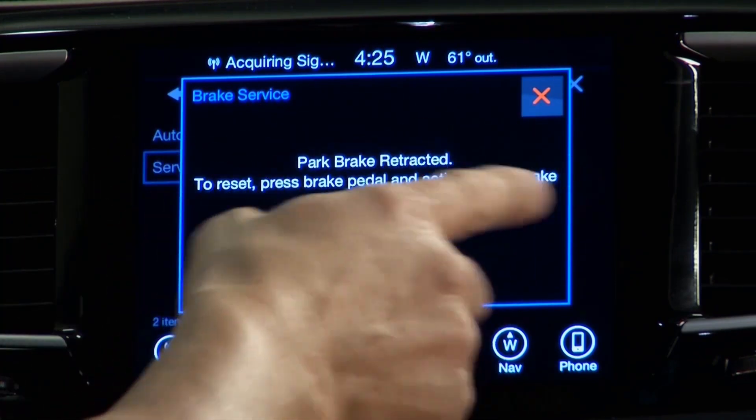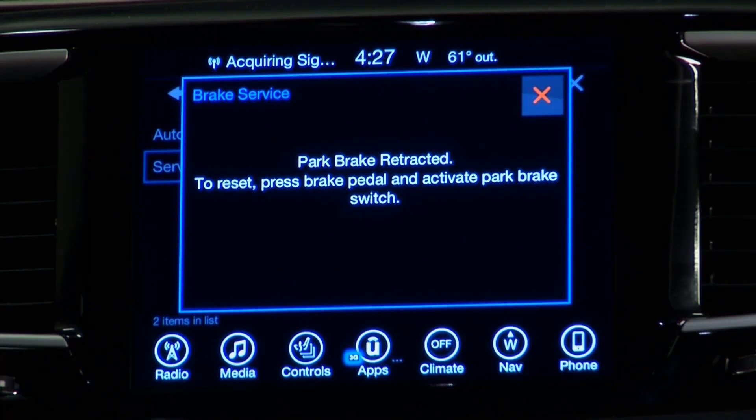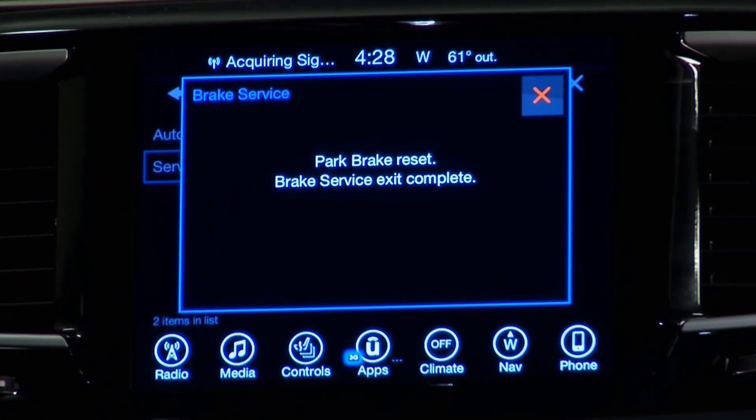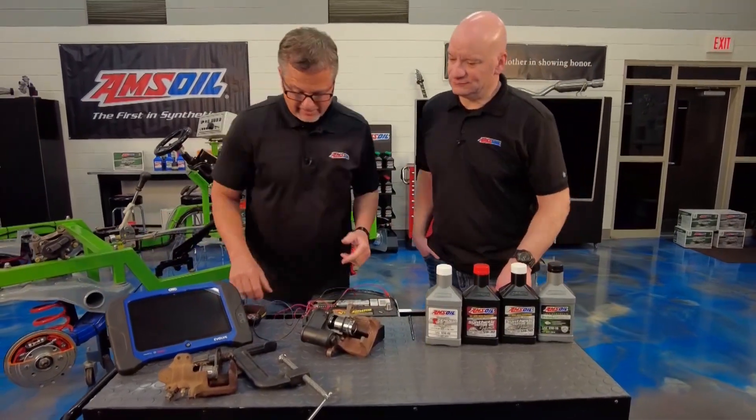Once you've done that, you can go ahead and do your brake job. After the brake job, you just want to take it out of service mode. It says reset parking brake and activate the parking brake lever — you push it and you're good to go. Evolution has come a long way from the old e-brake to where we are today.